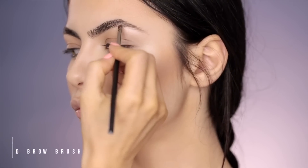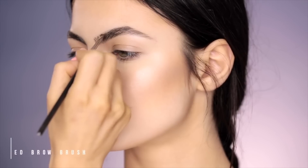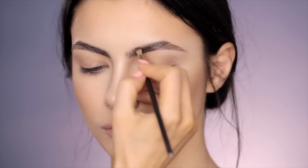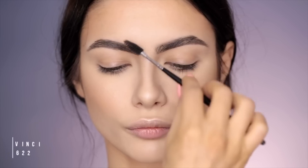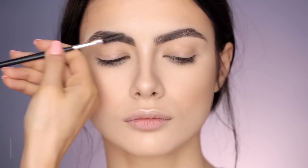Now I got closer because I'm going to do the eyebrows. I'm using the brow powder duo from Anastasia Beverly Hills in the color medium brown. She already has amazing eyebrows. Now if I had the brow flick from Glossier back then I would have used that. I'm brushing the eyebrows a little bit just to get the excess off and to make them look a little bit more natural.